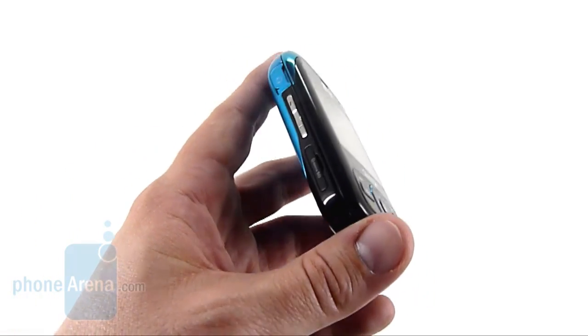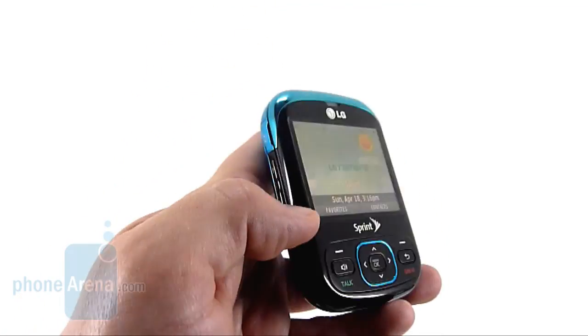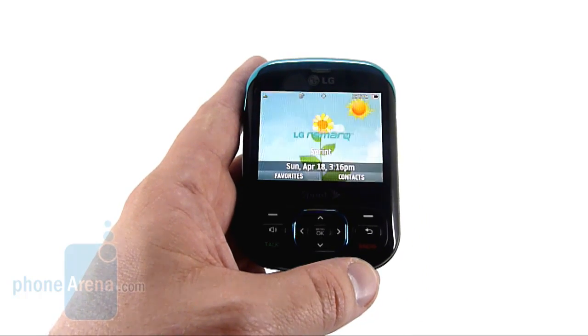The Remark is truly an entry-level phone, but does have some nice features like a microSD card slot. The music player, however, is subpar, and we don't really see anybody using the Remark for that.